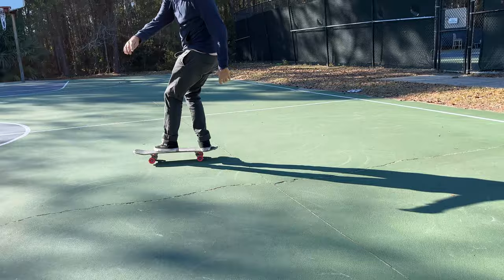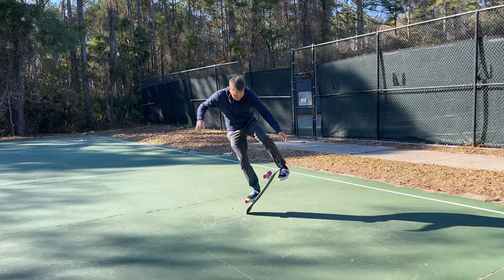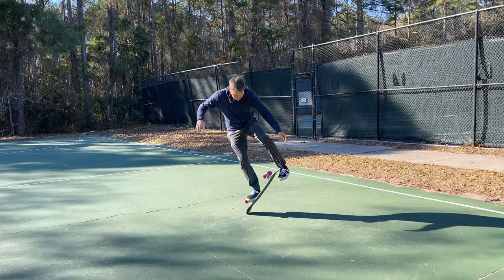The catch is one of the harder parts of the trick. If you do it wrong there's a good chance you're going to hit yourself in the shins. You might want to wear shin guards for learning this trick — I don't own any, but I'm not going to lie, it doesn't feel good when you get hit in the shins.